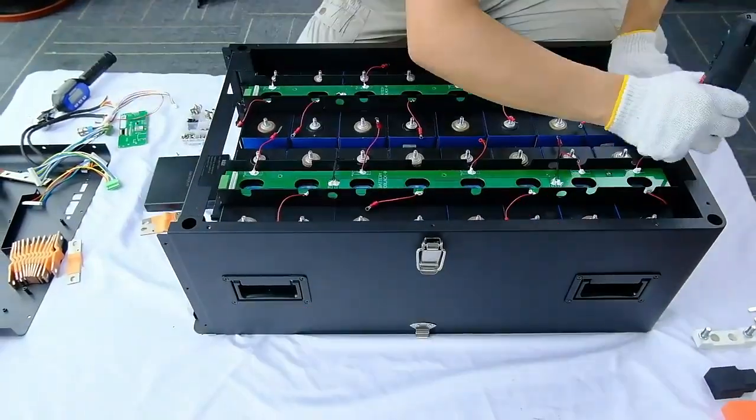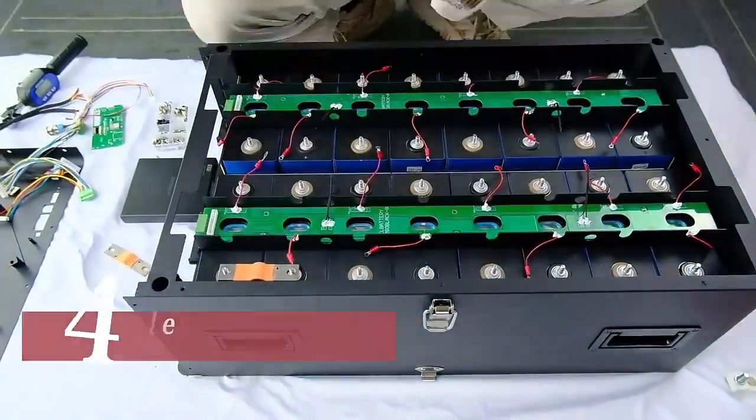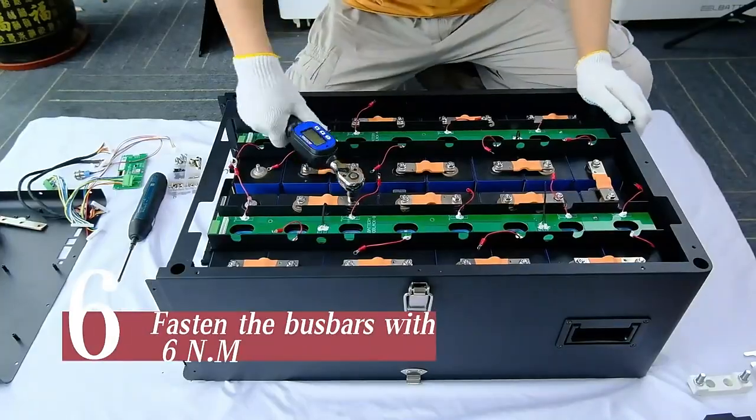Put on and fasten the PCB boards. New flexible bus bar with an extra hole. Put on the flexible bus bars and fasten the bus bars with 6N·M.